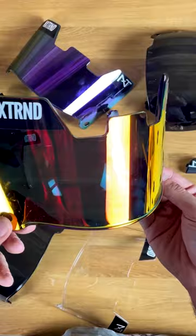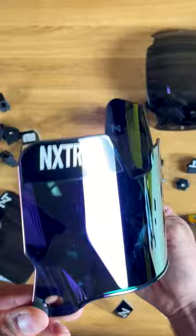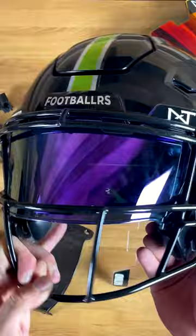I think this one is their red version, so it's kind of like a red iridium where there's some reds, some oranges, some yellows in there. Really cool effect, again in this visor one style. Next one is going to be their purple, again in the visor one here. On this helmet honestly I think it looks super clean — that purple is just so nice on there.